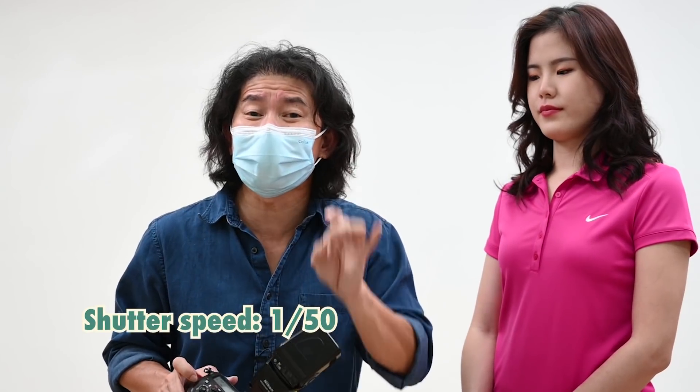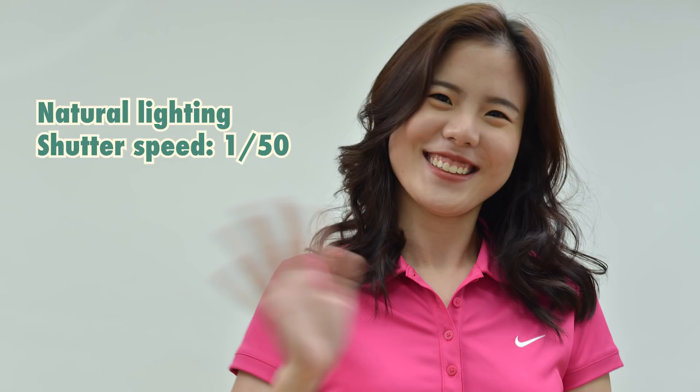So I'm gonna go as low as 1/50th of a second. If you look at the shot in natural lighting, Demi, you'll notice that at 1/50th your hand was faster than the shutter speed — that's how we get the motion blur. But with a flash, the game changes. Let me show you how. So with my shutter speed at 1/50, Demi, I want you to be even faster this time. One, two, go. Completely frozen.